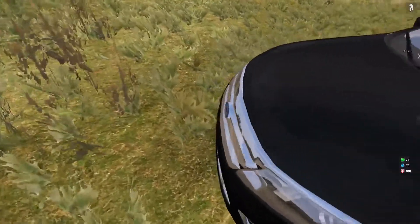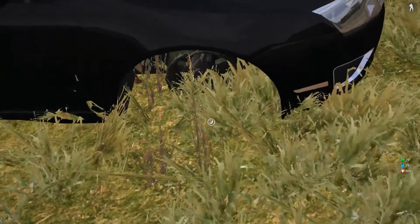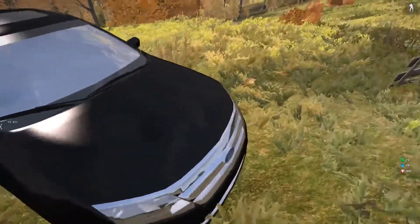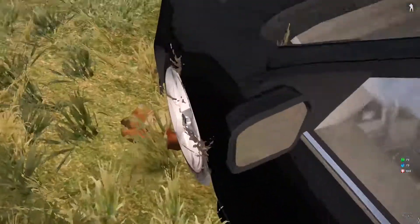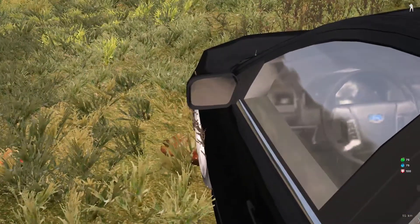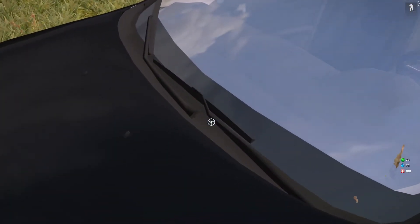As you can see too, the tires also pop off - if you look at that, very nice. Now let me get into the driver's seat. As you can see, we have mirrors and we have window wipers.